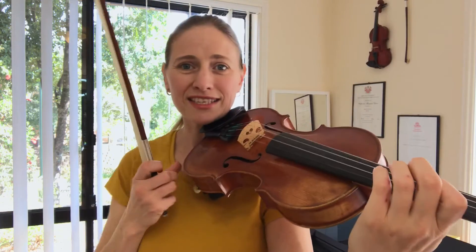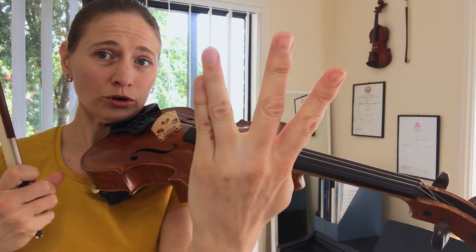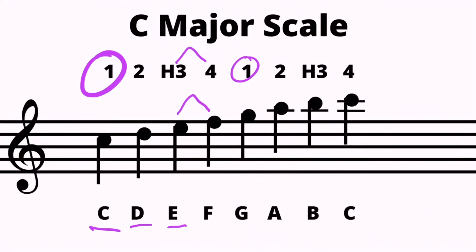From here, starting with our first finger — one, two, high three, four — we will use the high hand shape continuing at the second octave from that first finger C on the A string. This time we need a high hand shape. We have a tone from C to D, a tone from D to E, and then a semitone from E to F natural — our high three to fourth finger right next to each other. Continuing on the E string: first finger, one, two, high three, and fourth finger.